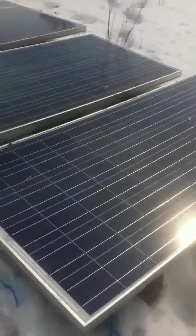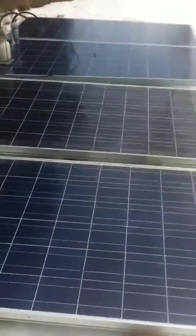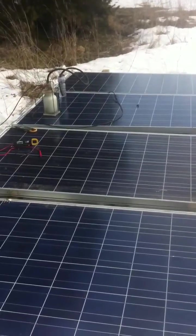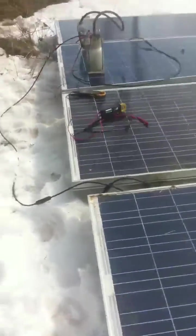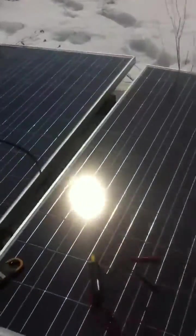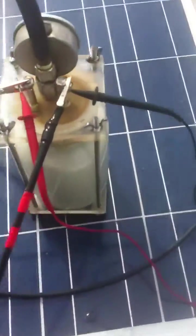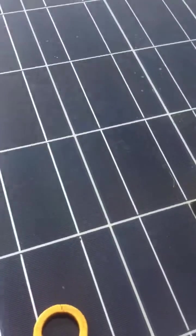All right, so today what I've done here is I've taken four 270 watt panels, 44 volts open circuit, hooked up in series, which ends up being 170 volts, 77 volts open circuit.